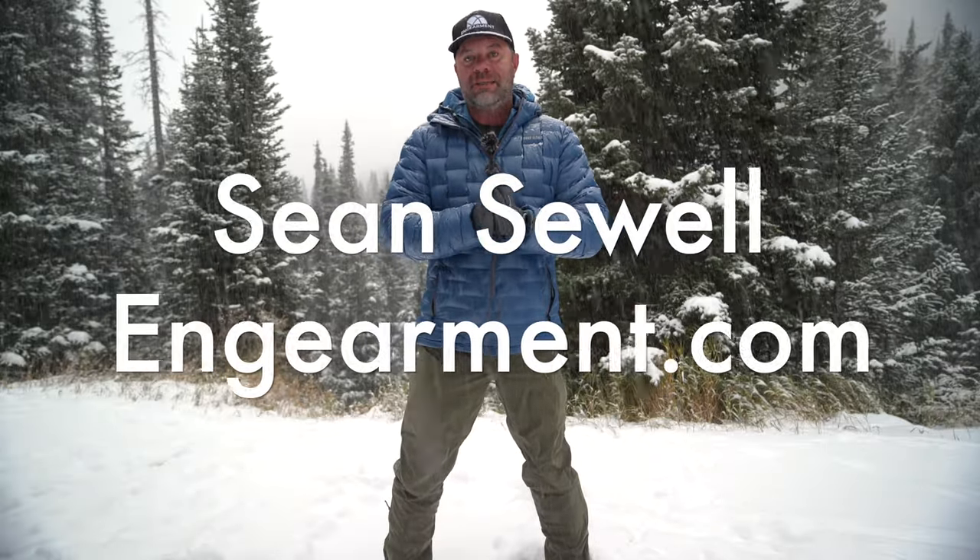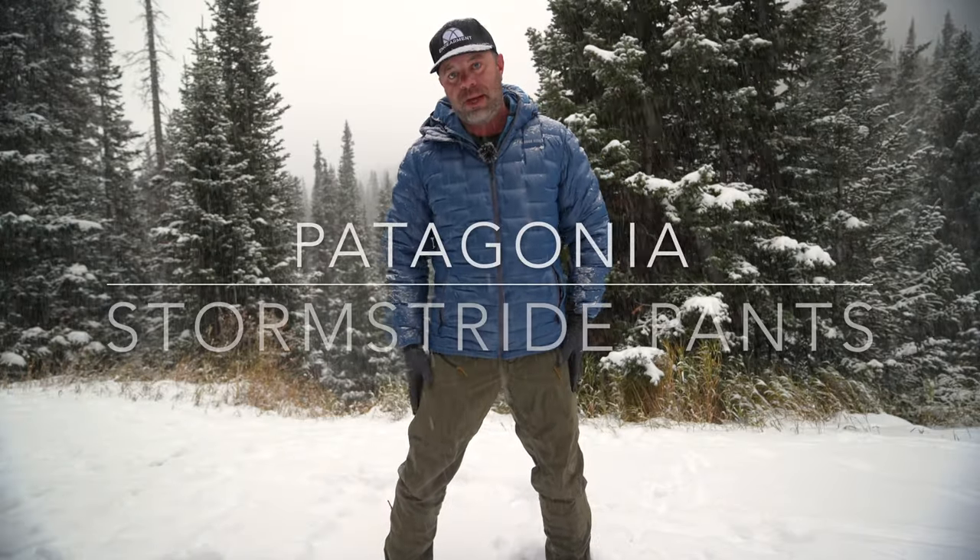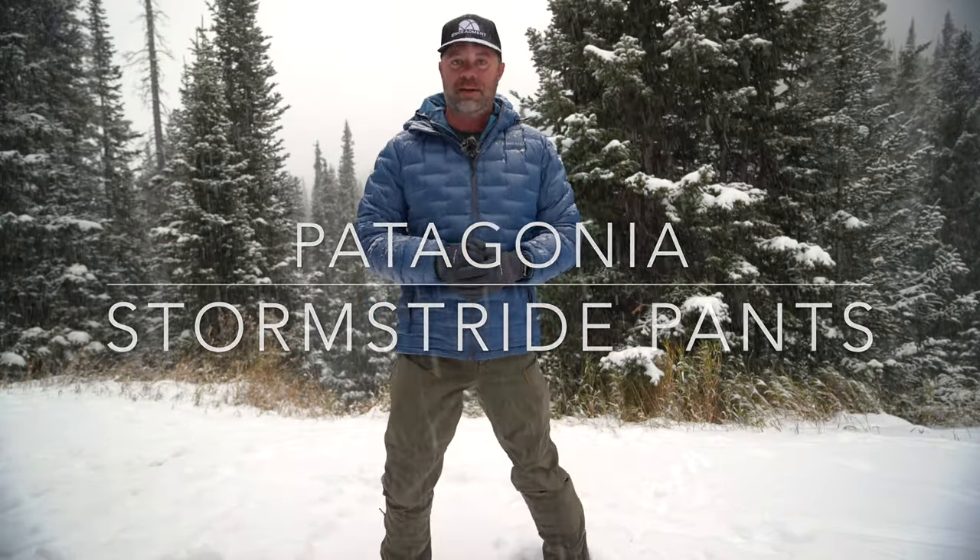John Sewell with InGearment.com, out in the beautiful snowy mountains of Colorado enjoying the Patagonia Stormstride pants. These are a lightweight, stretchy, three-layer waterproof, breathable membrane pant designed for human-powered snow-based activities — backcountry skiing, splitboarding, and such. They're fantastic.